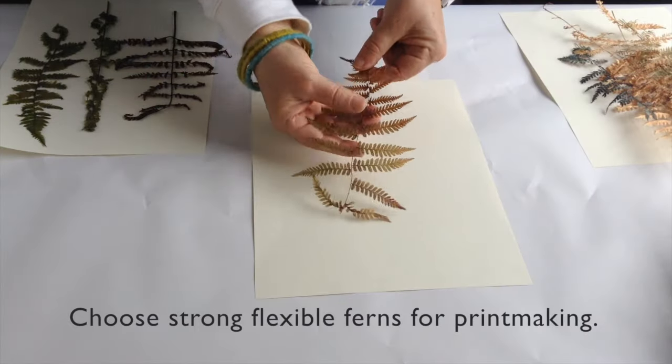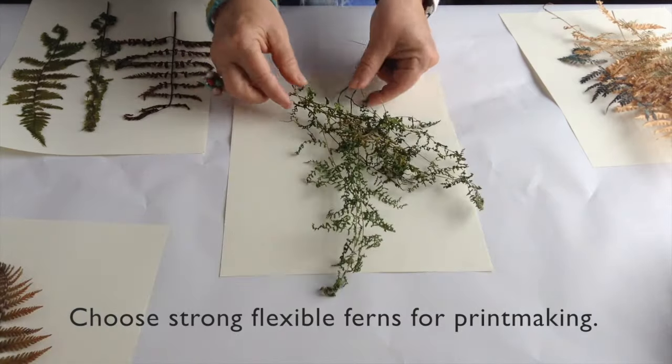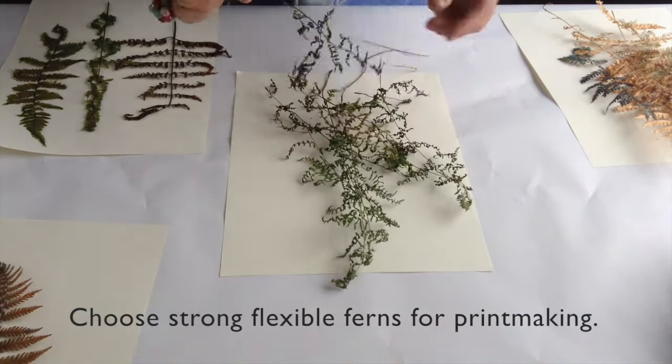Hey, Linda Germain here from Printmaking Without a Press. I wanted to help you pick the perfect ferns for your prints. They want to be strong and flexible.